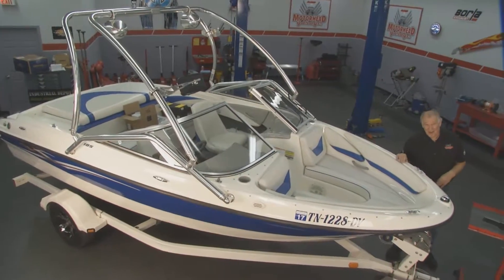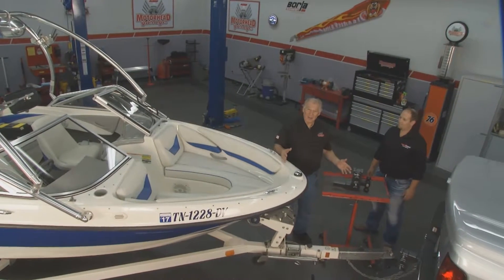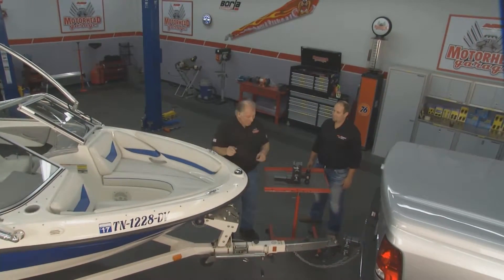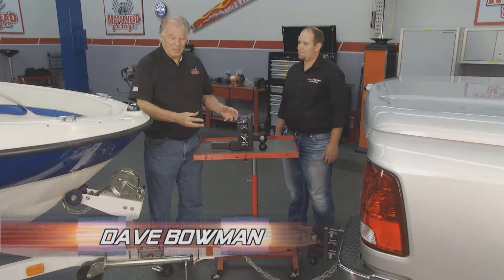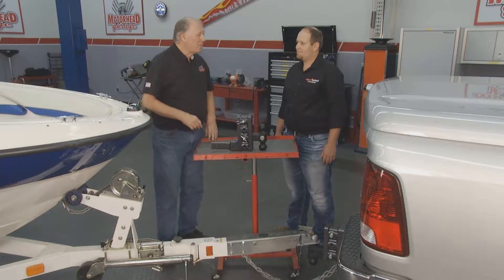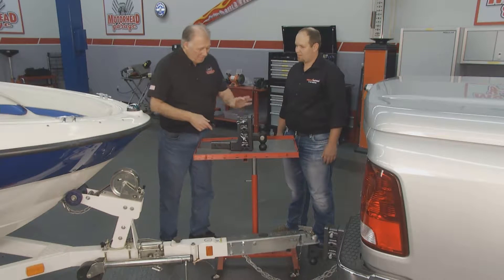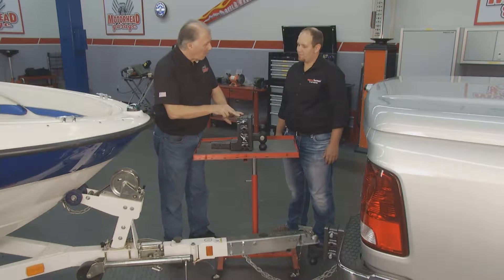Hey, we're back. And folks, how many times have you gone to hook up to a boat trailer or any other type of trailer and find out you don't have the right size ball? You may have to have a whole bunch of different trailer balls in order to do what you want to do. We've got a solution for that. I've got Joel Helmuth here from Genie Hitch, and Joel, you brought a nice hitch here with you that's very versatile. Tell me a little bit more about it.